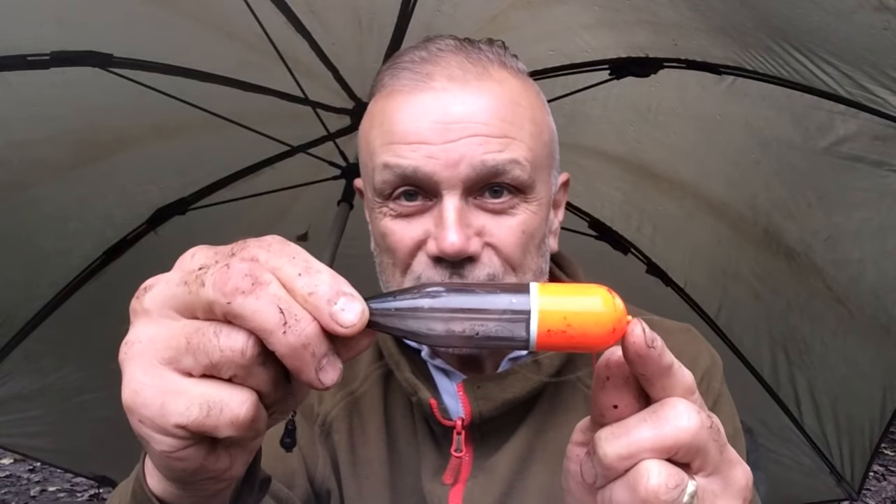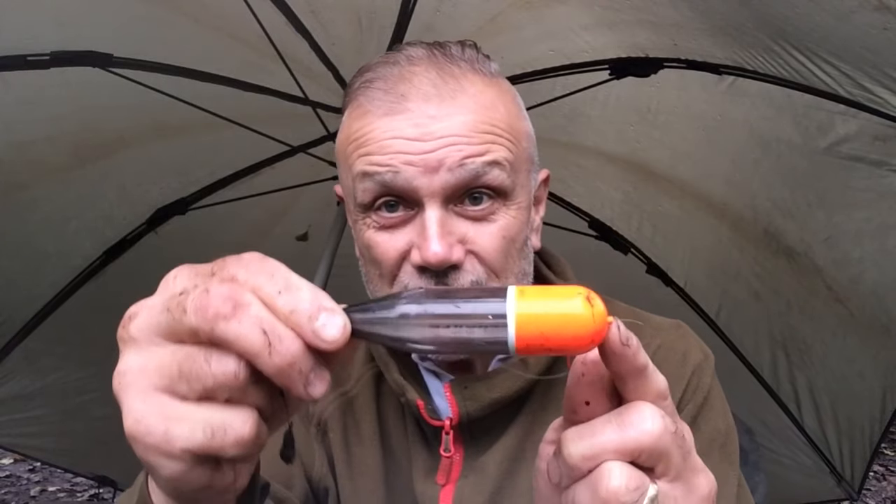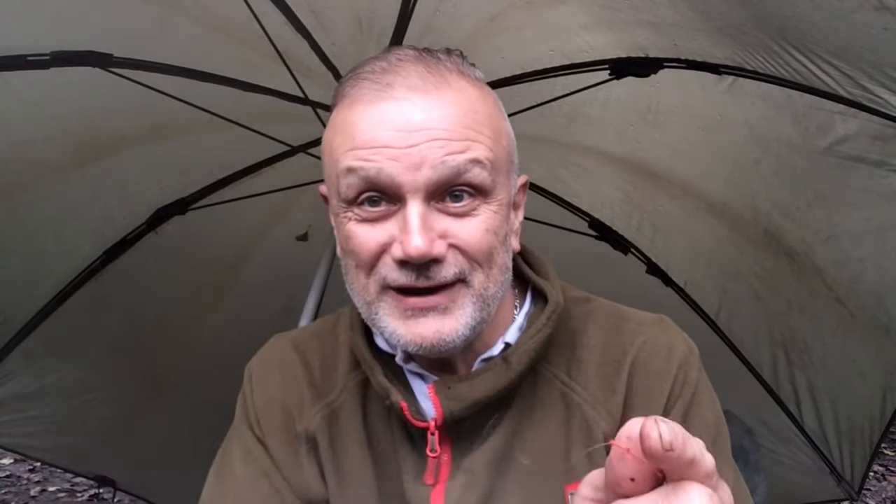I love fishing with a float. It sits on the water and when the pike picks up the bait you can see everything that's happening — it starts to tremble, it shakes, it moves, and then it goes and you strike. There's a power gum knot, which is important, because that will — I sometimes put a bead between the two of them.